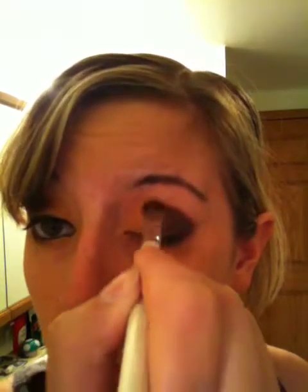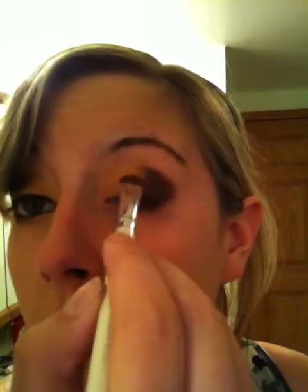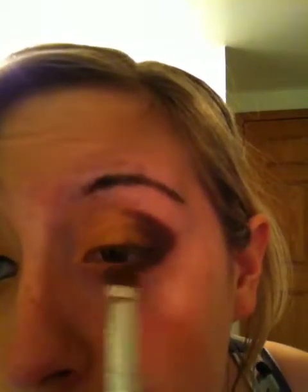Then take your darker color and go over that. Once you get that on there, take your lighter gold and just go over that again, and then bring that down on your lower lash line.